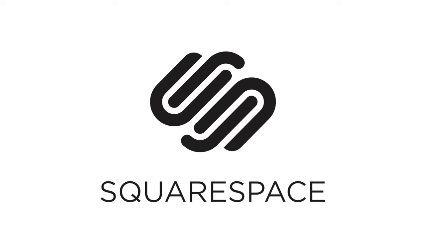This video is sponsored by Squarespace, an all-in-one platform to make beautiful websites.